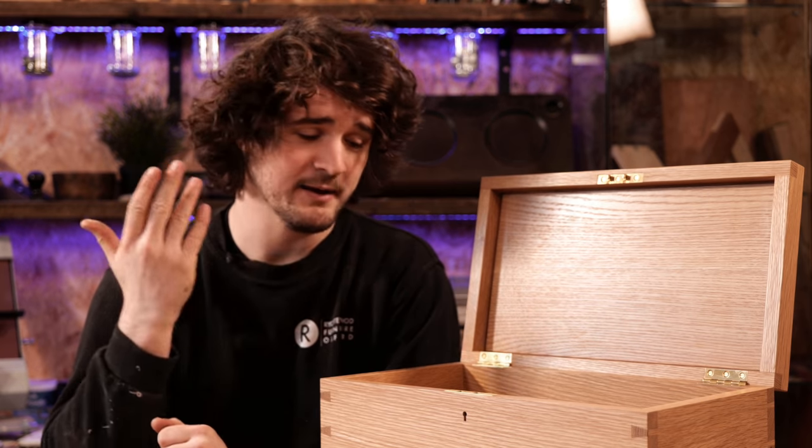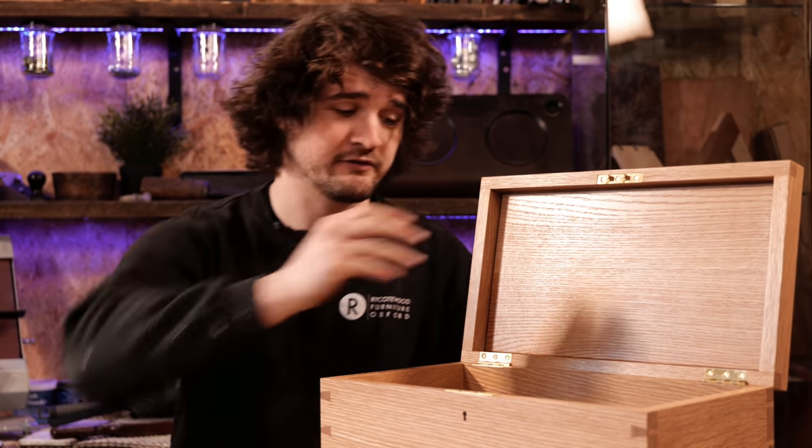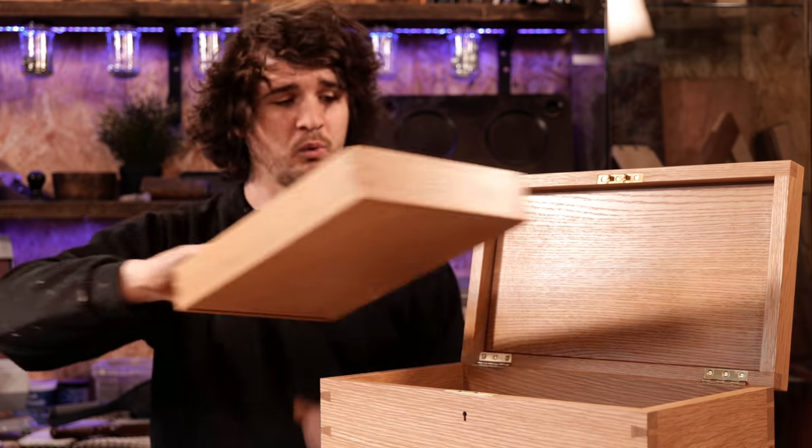Now, installing hardware is great and all that, but what we're effectively left with is a big wooden bucket. Great for storing copious amounts of jelly, but not too good for storing chisels. What we need is a tray of some kind.